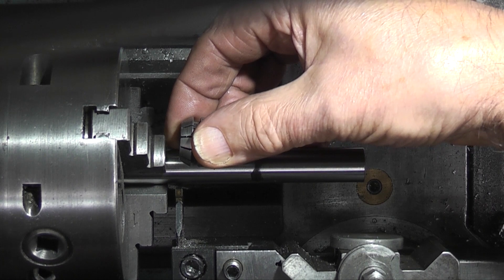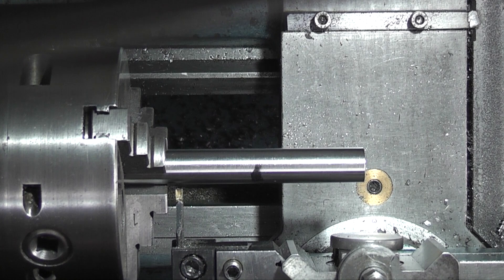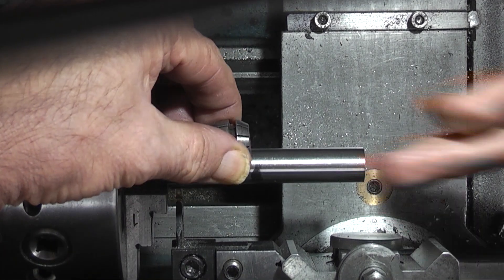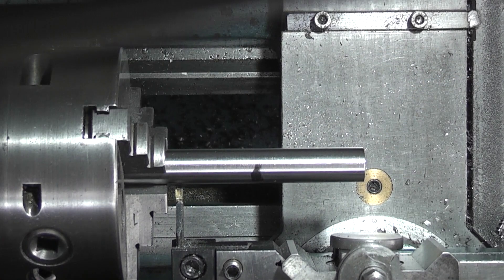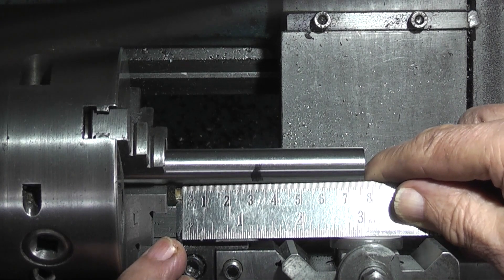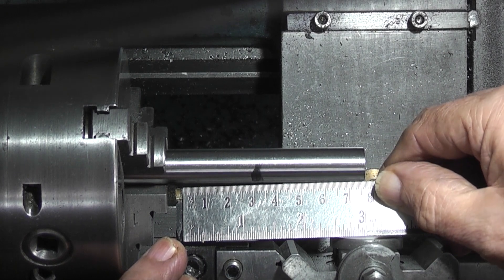I've put it in a collet and I want to part it off so that that much is sticking out of the collet when it's finished. Total length on this is just under 80 millimeters.